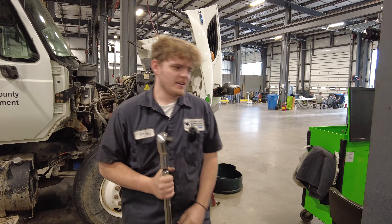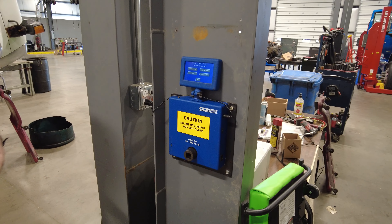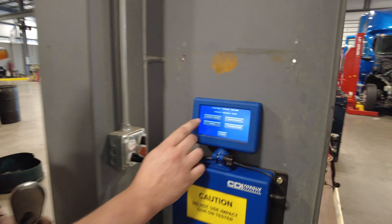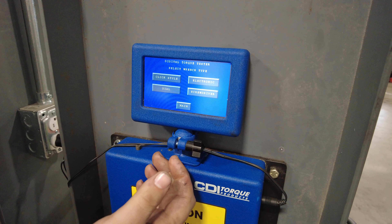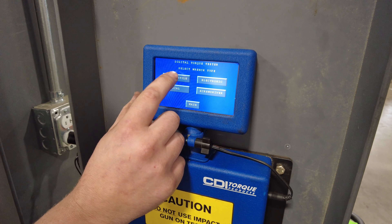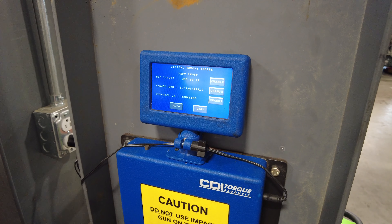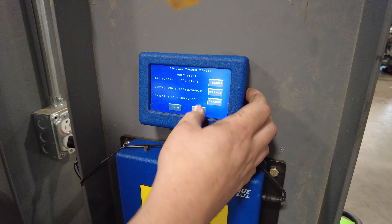Here at Bluegrass, we have a torque wrench tester. This can make sure that your torque wrench is properly calibrated. When you use this unit, you select the style of torque wrench you have — click style, electronic, dial, or screwdriver. Here we have the click style, so we're going to do a quick check. All of our specs are set; we're going to be testing at 300 foot-pounds.